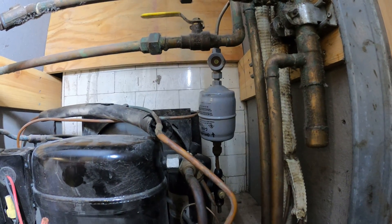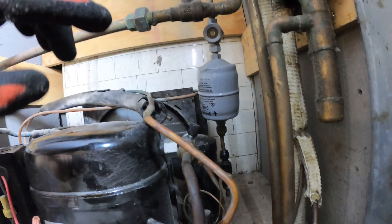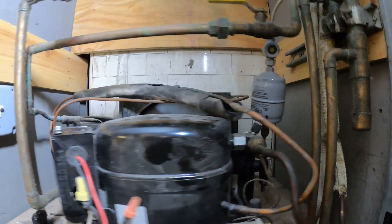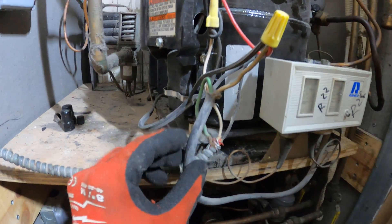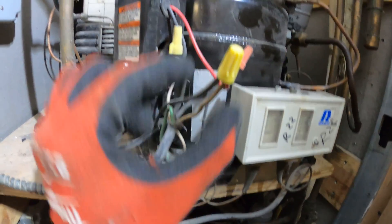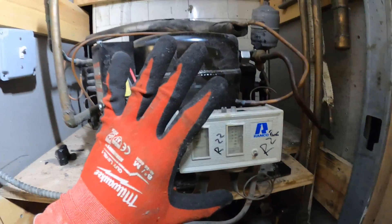If there's a leak then we've got to search for it. But if everything's good and it's just this issue right here, then we can tap off the system and put the correct amount of refrigerant.